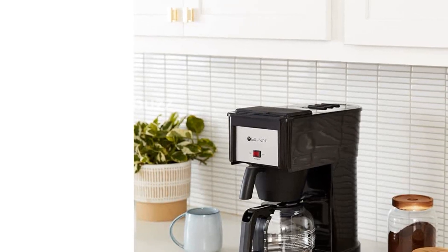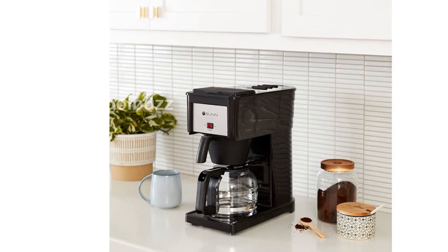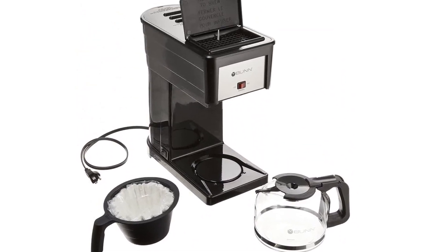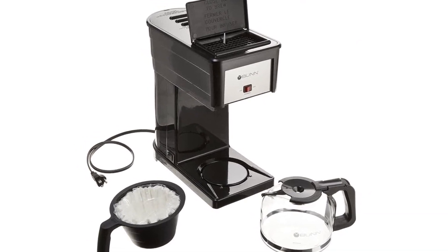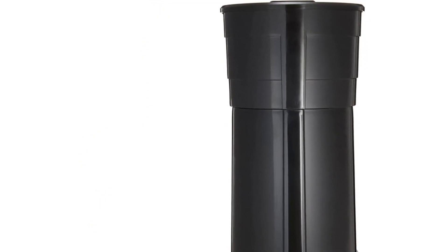Introducing the Bunn GRB Velocity Brewed 10-Cup Home Coffee Brewer, the perfect addition to your kitchen for a quick and delicious cup of coffee. Our Bunn Speed Brew Technology utilizes an internal commercial-grade stainless steel hot water tank that keeps 70 ounces of water constantly hot, allowing you to brew a fresh cup of coffee with just the flip of a lid.